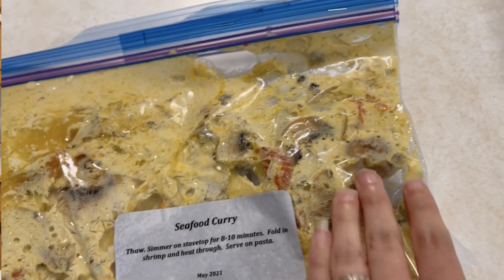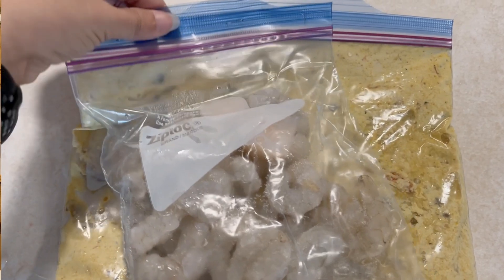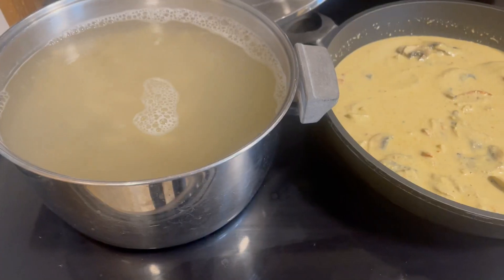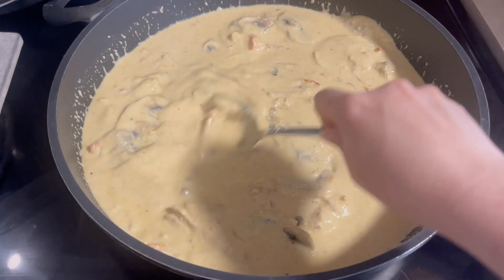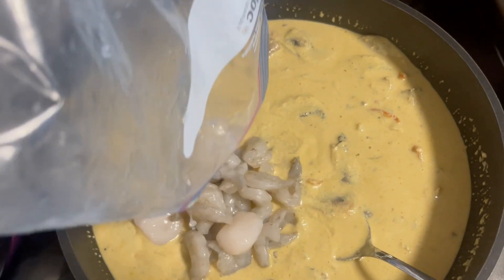Another night we did seafood curry on penne pasta, and for us it's comfort food. Pasta is always that nice homey flavor, but this one with the seafood curry sauce — oh my goodness, I wish I could have you taste test it through the camera, it's so good. If you like seafood and you like just a mild curry, it's not spicy. We add chili flakes to make ours a little spicier, but it's not spicy — it's just got really good flavor.